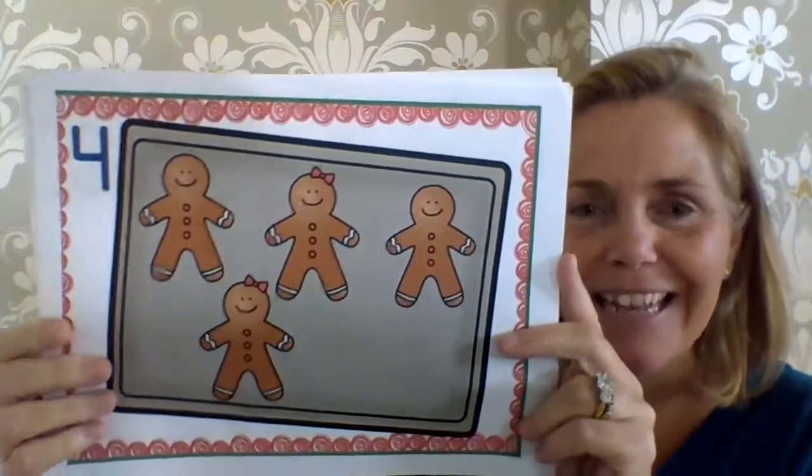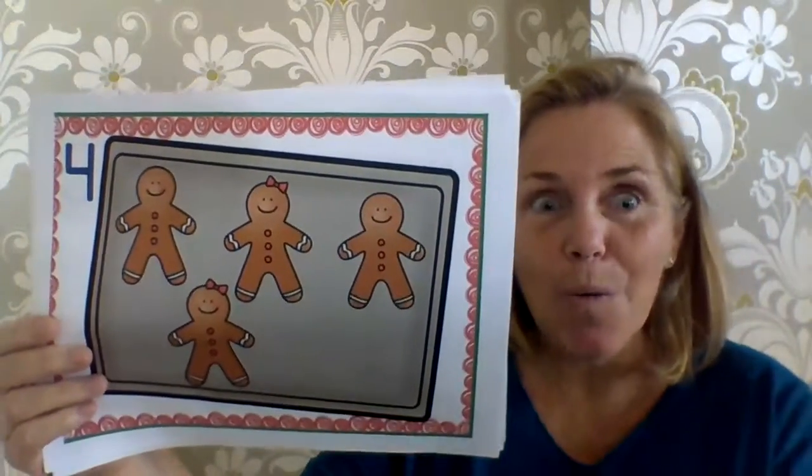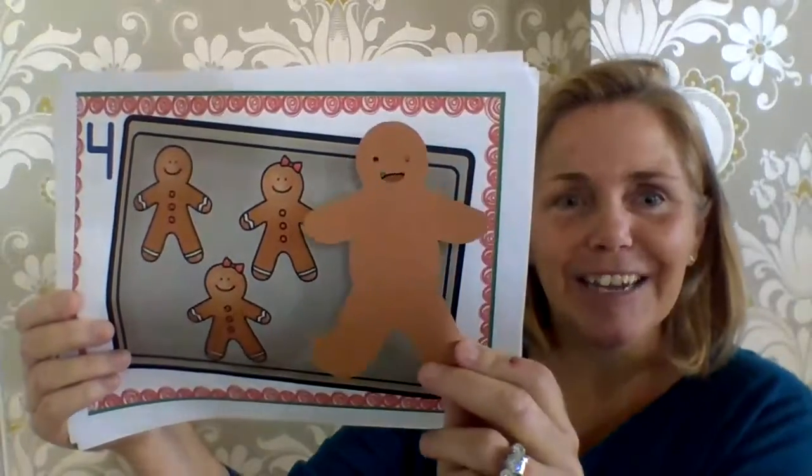Four little gingerbread men laying on a tray. One jumped up and ran away, yelling, catch me, catch me, if you can. You can't catch me, I'm the gingerbread man.